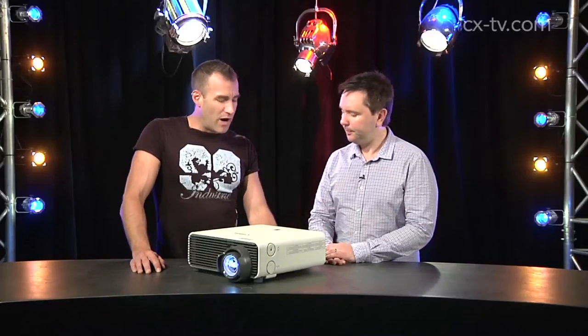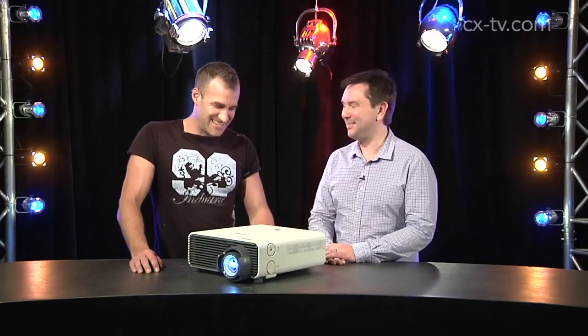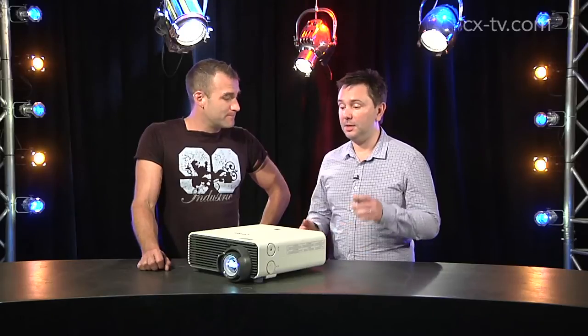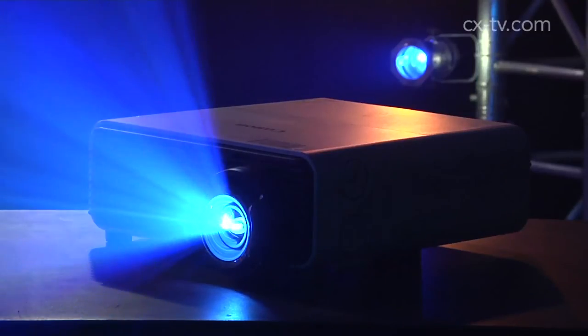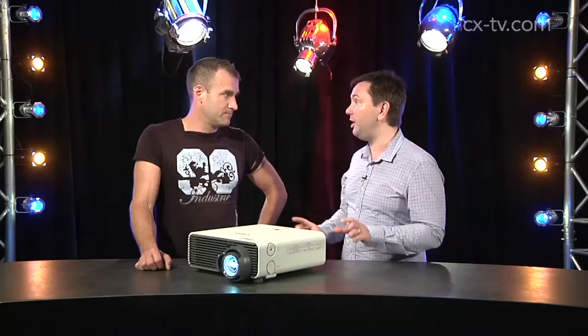Jason, this is of course the Canon WUX 400 ST. 4000 anti-lumens WUXGA resolution. Looks like a projector to me. What makes it so special is how short-throw it is. In old money, it'll do a seven-foot diagonal image from four feet, which is pretty amazing.